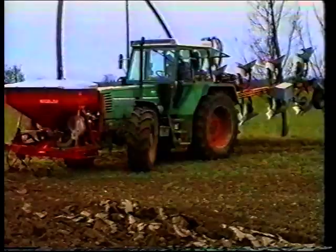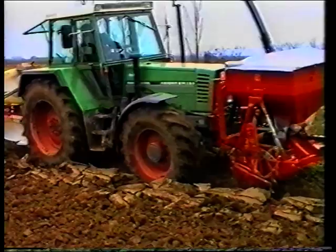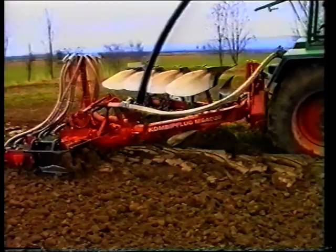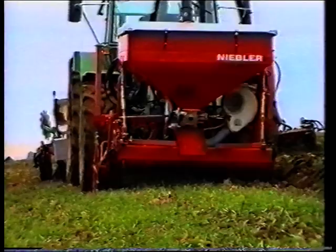Eine Fläche, die Sie heute mit einem 200-PS-Schlepper mit 5-Schar-Pflug auf herkömmliche Art und Weise täglich bearbeiten, schaffen Sie in Zukunft mit dem Kombi-Pflug 3000 locker und witterungsunabhängig mit einem kräftigen Pflegeschlepper von 120 bis 130 PS, den Sie während der übrigen Jahreszeit bei Pflege- und Transportarbeiten optimal auslasten können.